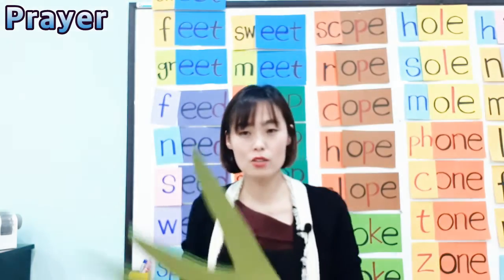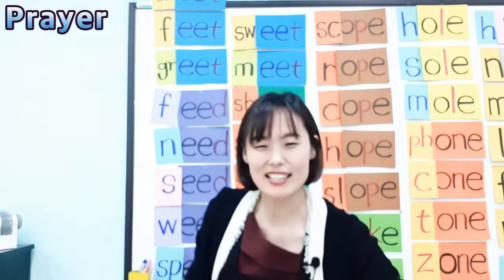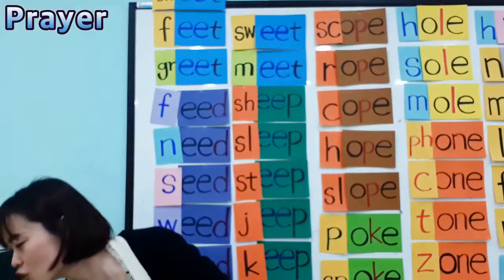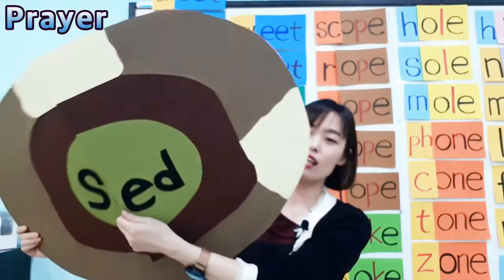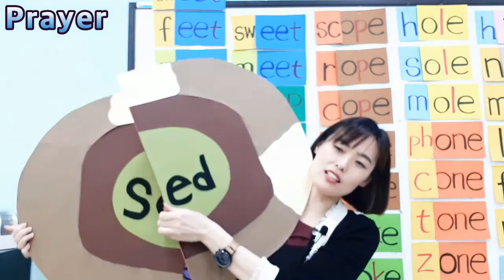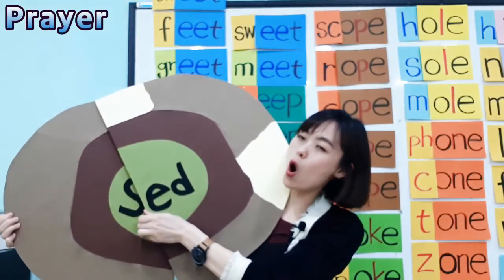So why don't we say goodbye to the weed and say goodbye to this giant seed? Seed, grow, grow, seed!